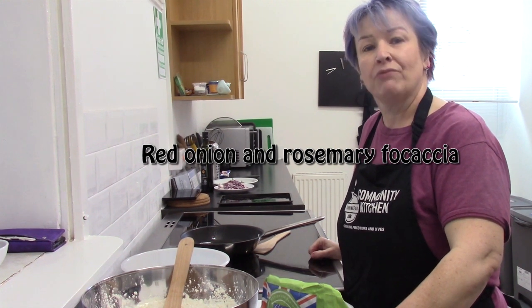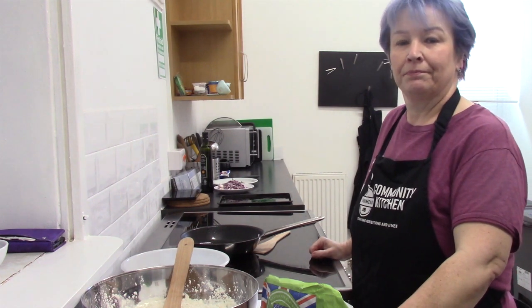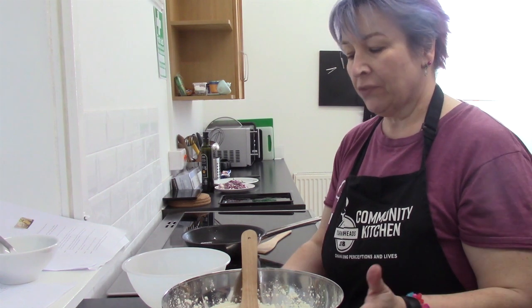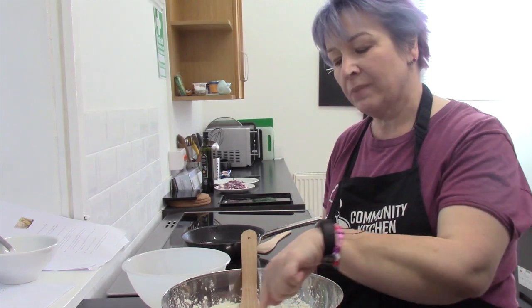Hello, today we're making red onion and rosemary focaccia bread. Our first stage is to make an easy white bread mix. I've got my flour in there, yeast and salt, and I've already made a well.